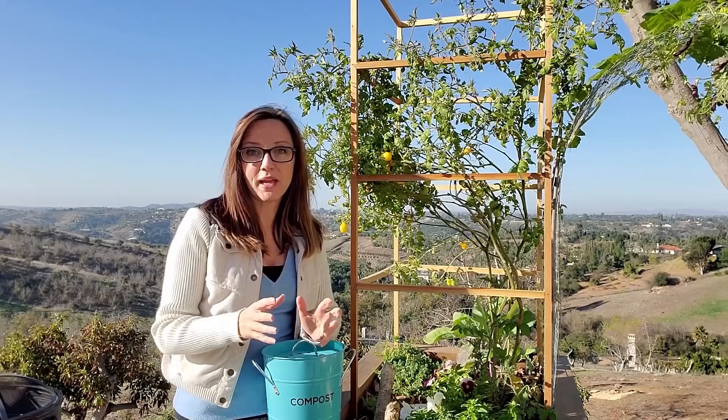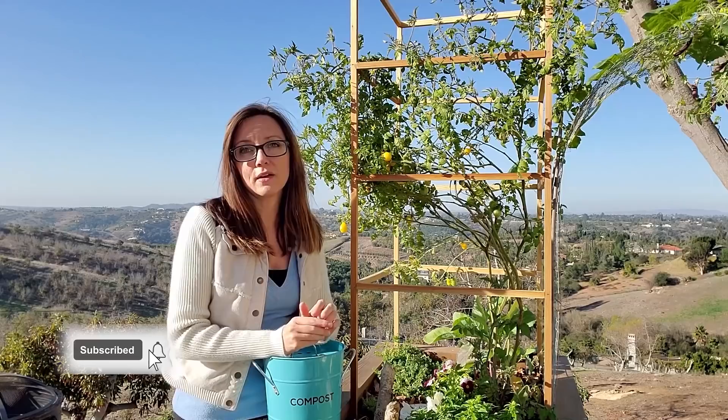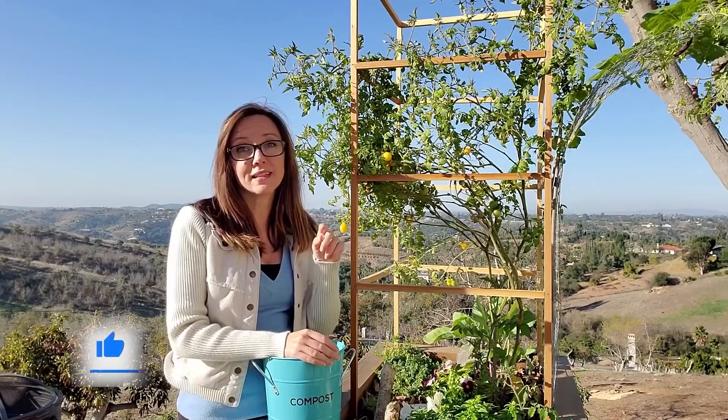Go ahead and hit that subscribe button and that notification bell so you don't miss any great content this season. And if you like the video, go ahead and tap that like button so other gardeners find it.